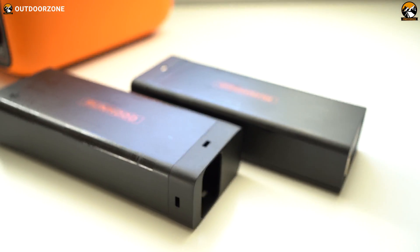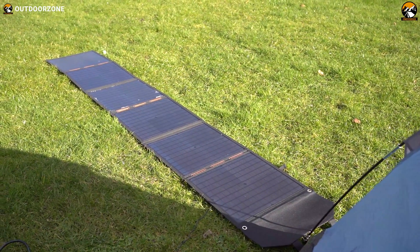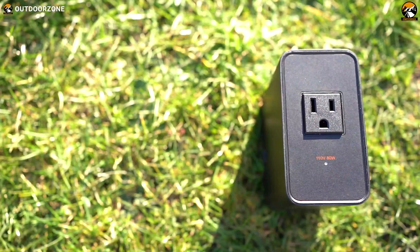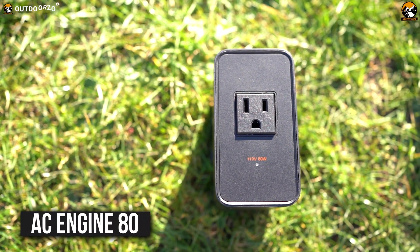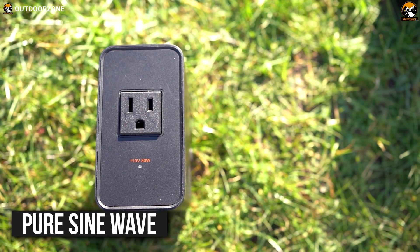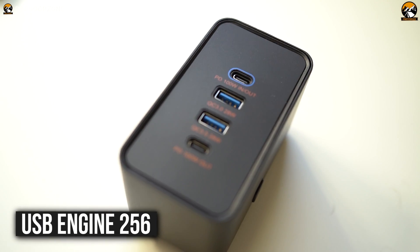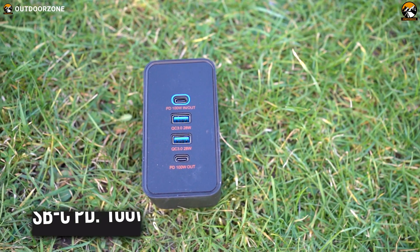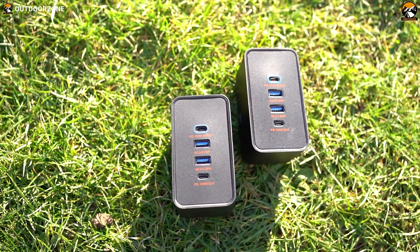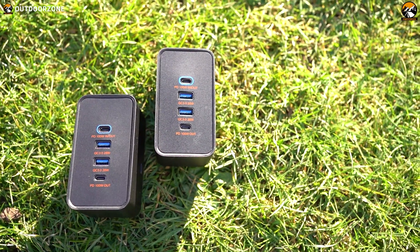Runhood offers two ways to juice up these energy bars: traditional AC port charging and the convenience of solar charging, in case you want to go green. Either way can be used according to your best convenience. As it's a modular power station, you'll get full freedom with the AC Engine 80, which provides a 110-volt AC port featuring pure sine wave technology for uninterrupted power delivery. For more modularity, you'll get the USB Engine 256 — each USB-C PD port can deliver up to 100 watts, and the USB-A Quick Charge 3.0 ports can deliver up to 28 watts, making a total of 256 watts of power output.